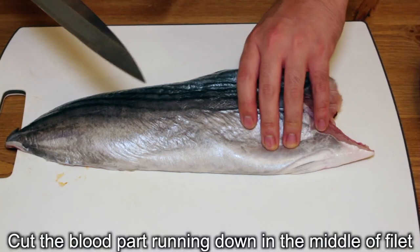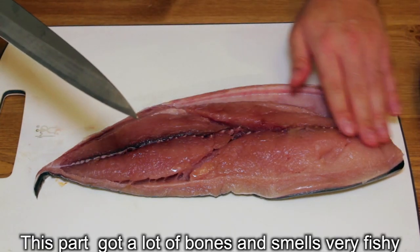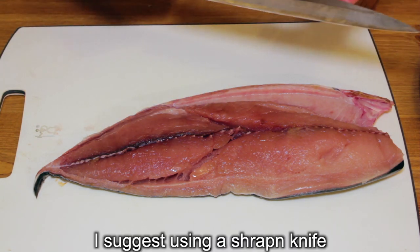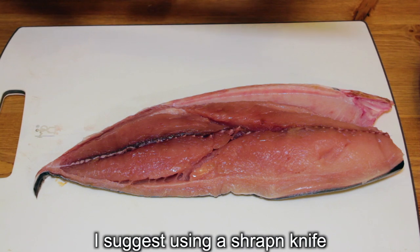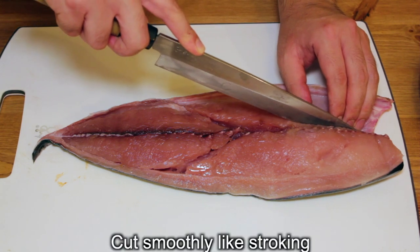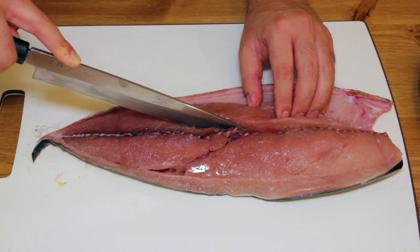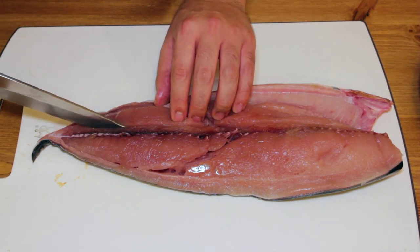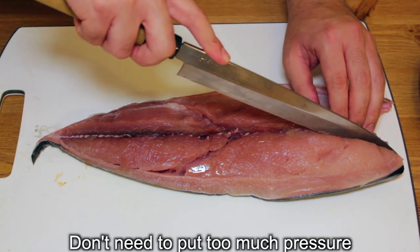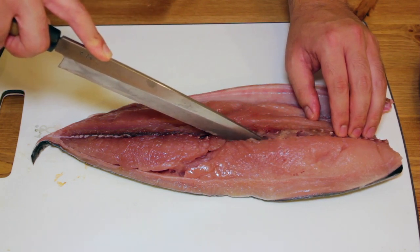I'm gonna take the bloodline part running down in the middle right here, because this part is very fishy and has a lot of small bones there. Please use a sharp knife and cut all the way through smoothly like this. You don't need to put too much pressure to cut the fish — smoothly.